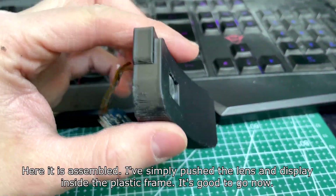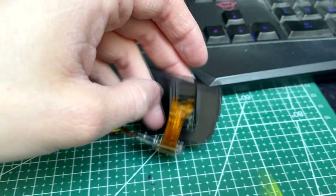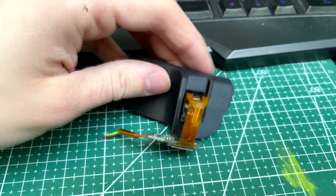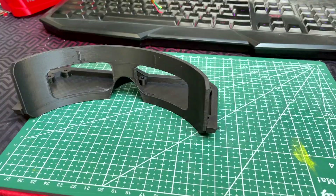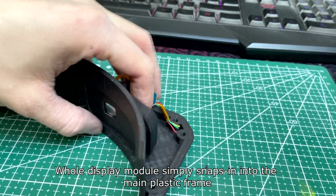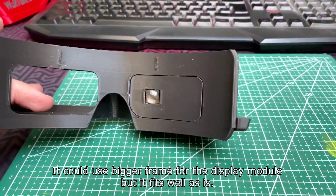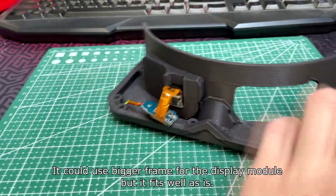Here it is assembled. I've simply pushed the lens and display inside the plastic frame — it's good to go now. The whole display module simply snaps into the main plastic frame. It could use a bigger frame for the display module, but it fits well as is.